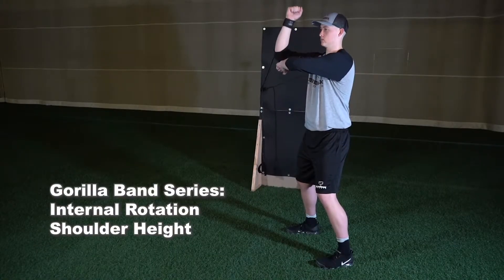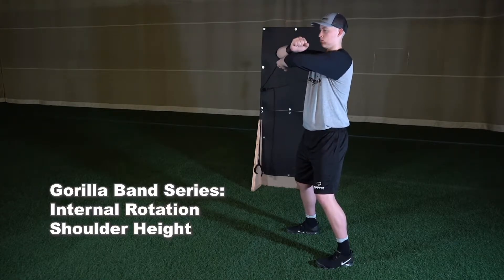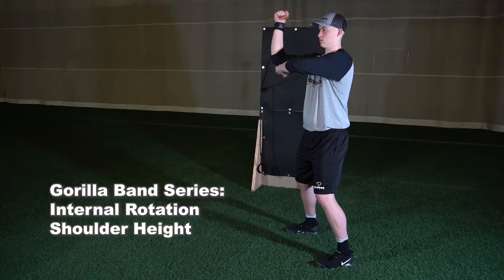The next exercise in the Gorilla Band series is the internal rotation at shoulder height. With bands clipped at shoulder height, set up in an athletic base perpendicular to the wall.